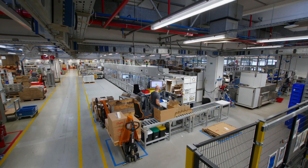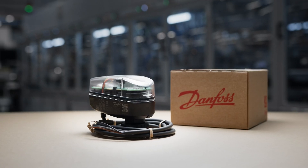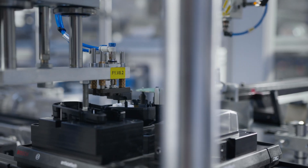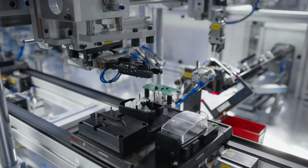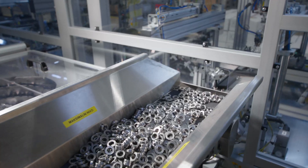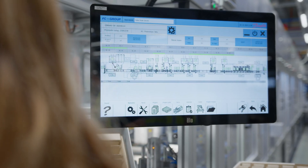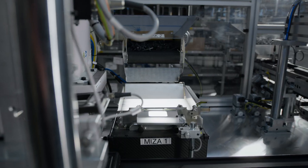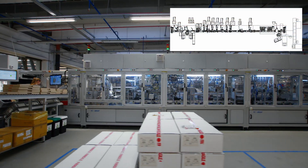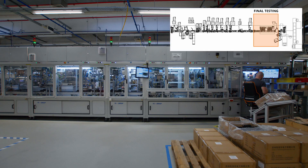Welcome to the production journey of Danfoss AME110NLX, the second-generation modulating HVS control actuator designed for ABQM 4.0 pressure-independent control valves. At the heart of our advanced manufacturing facility lies an automated assembly line that ensures every actuator meets the highest quality standards. This process is built around three key stages: assembly, testing, and packaging.